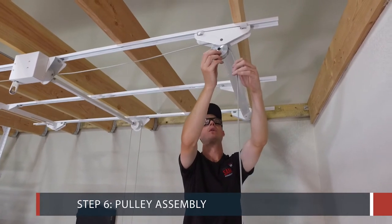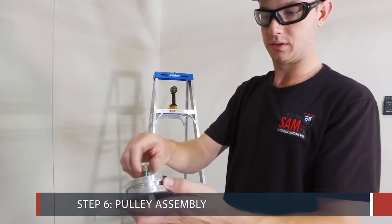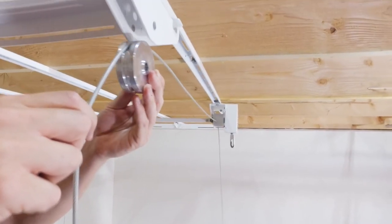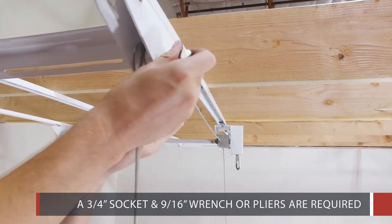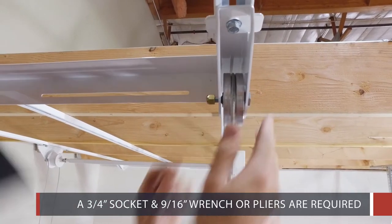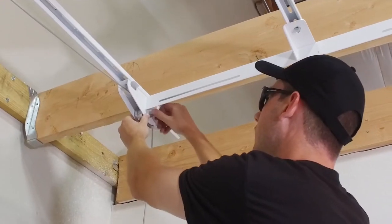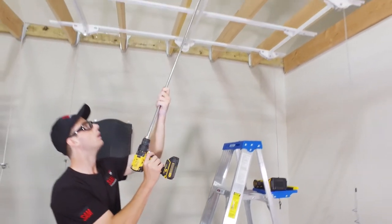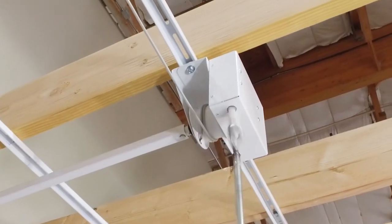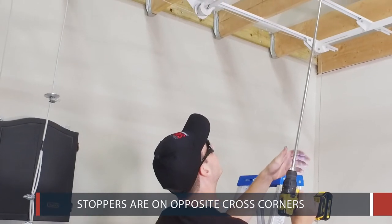Step 6: The Pulley Assembly. First, undo the cables so that they are hanging freely. Now drape the cables with eye bolts over the aluminum pulleys and secure using 4 1 and a half inch shoulder bolts and nuts. A 3/4 inch socket and 9/16 inch wrench or pliers are required. Ensure that the cables are tight against the spool on both sides of the tray. Ensure that the stoppers on the cables are on opposite cross corners.